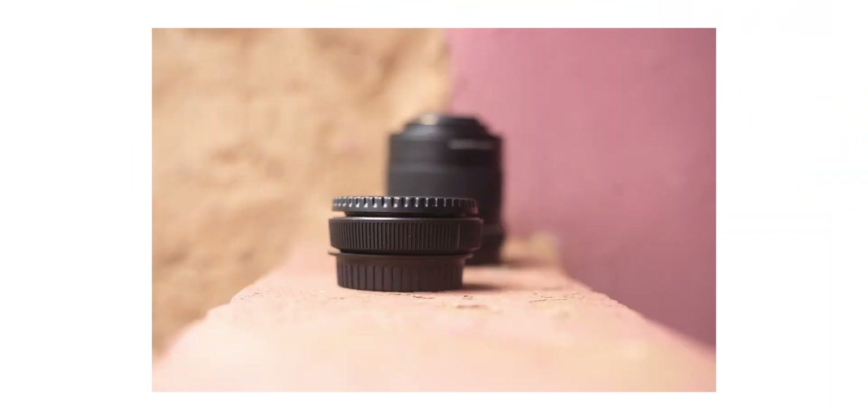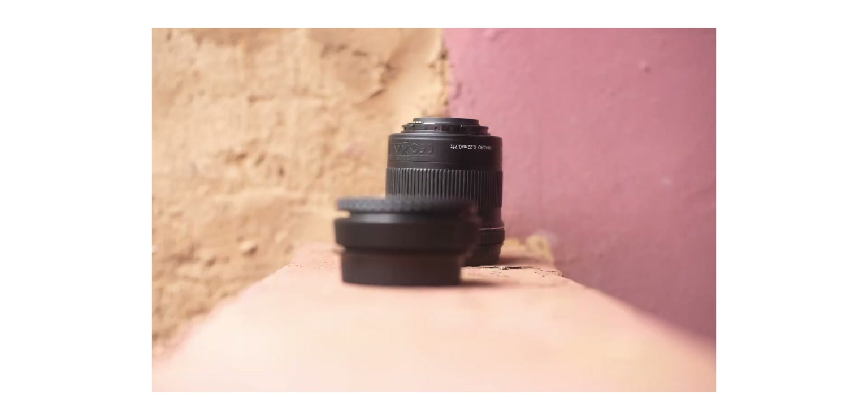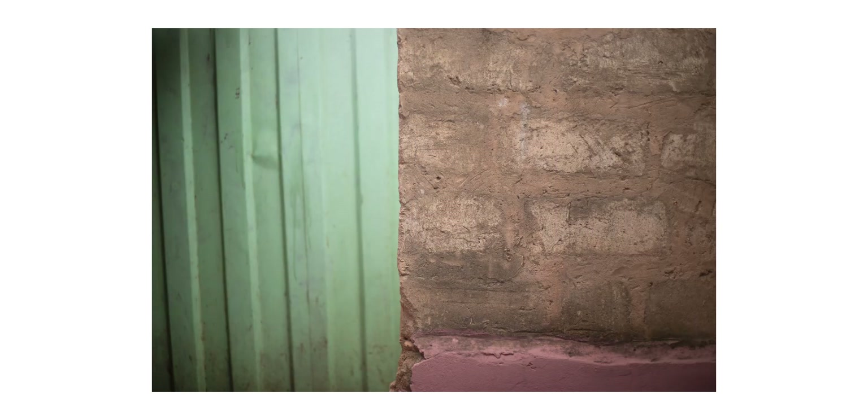Now onto image quality — arguably the most important feature on every camera. The 6D Mark II's 26.2 megapixel sensor delivers excellent detail and dynamic range, especially in well-lit conditions. The color reproduction is classic Canon — vivid and accurate — and much preferred compared to other camera brands. However, in low-light environments, this camera struggles a lot. Extending the ISO really gets you a lot of noisy images, as opposed to newer mirrorless cameras which handle noise much better.